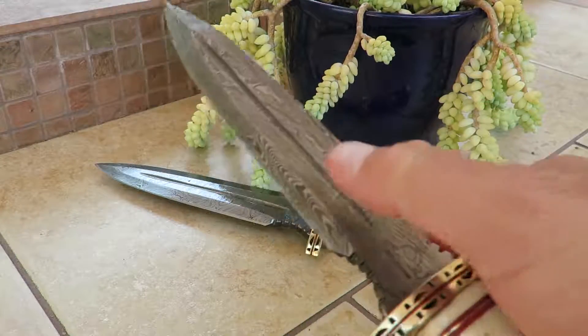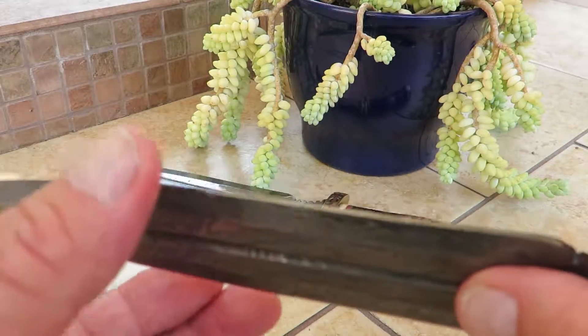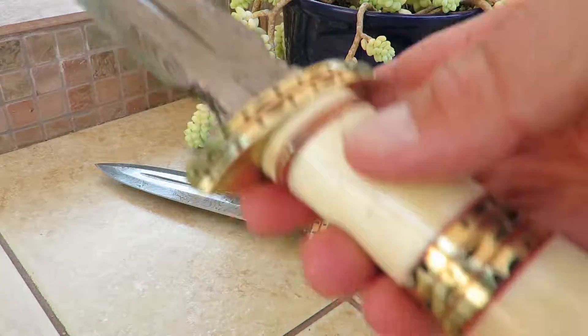You can see the beautiful Damascus patterning on here. Look at the cut down the middle — it's dagger style, sharp on both sides, with an extremely sharp point on it.